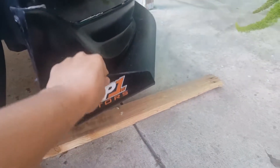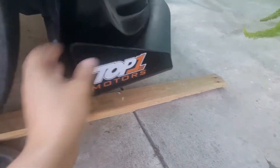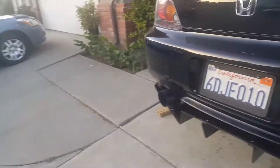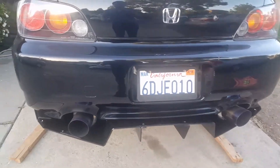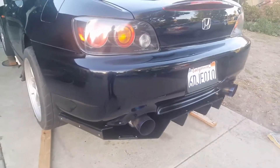If you want to know how to install it, watch my other video where I cover that. Overall it's pretty good. I left one section out because it didn't fit well with the bumper. It doesn't come with instructions, so the front is pretty easy to install but the back is the tough part. It was also pretty dark when I filmed it so it was hard to see.